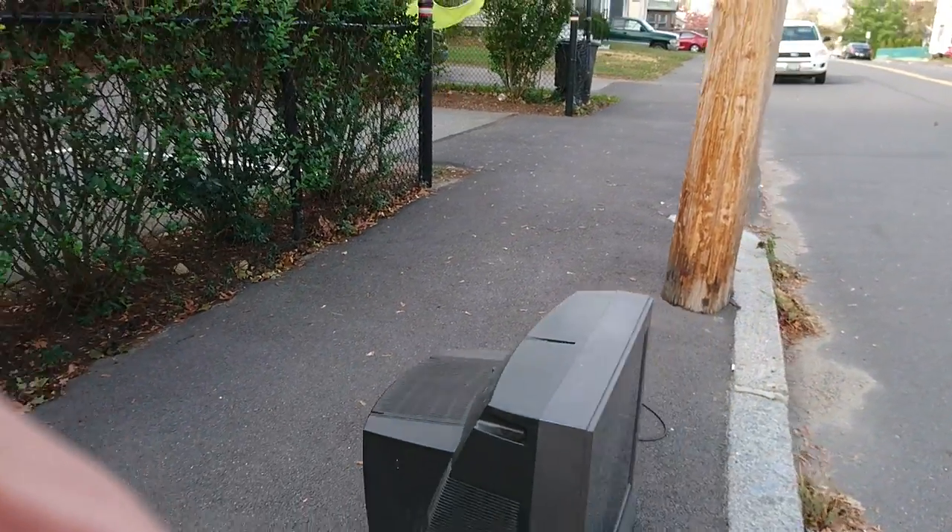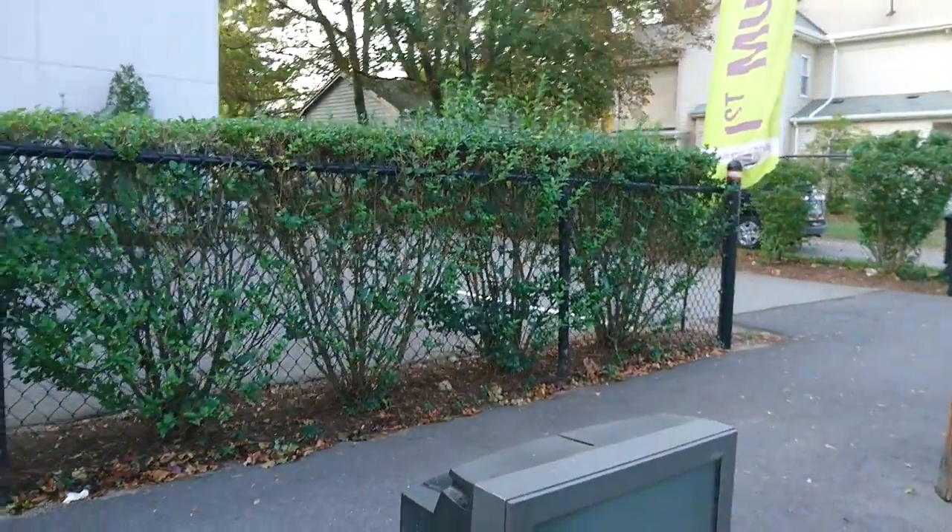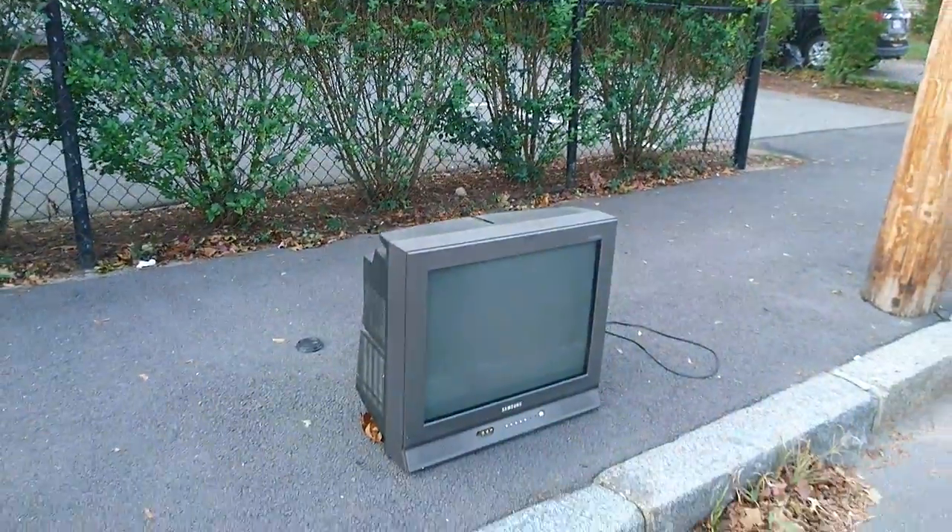I think this is the first older Samsung TV I've seen.